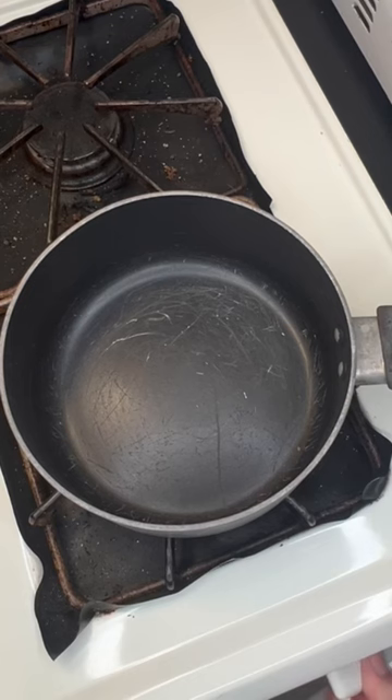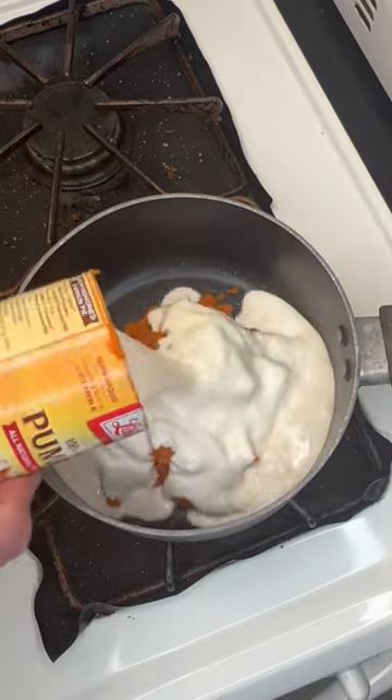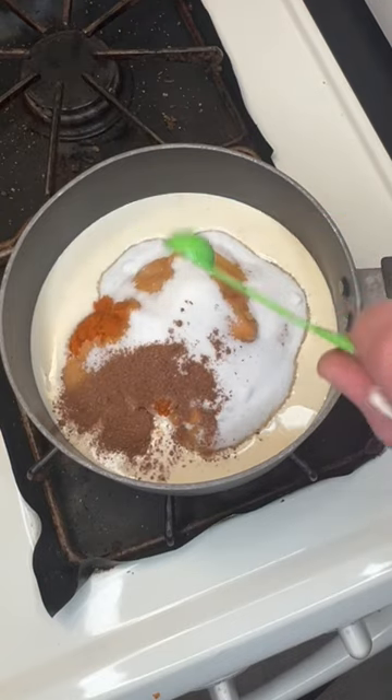Let's make pumpkin mousse. We begin with a medium pot over medium heat. To that we'll add a 15-ounce can of pumpkin, one cup or eight ounces of heavy whipping cream, three-quarter cup of super fine sugar also known as Baker's sugar, and a half teaspoon of our homemade pumpkin pie spice.